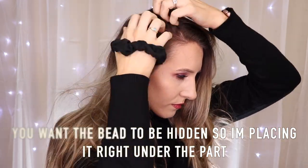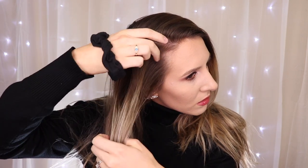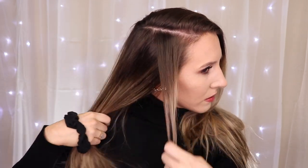What I want to do is just make a part. You don't want to put it directly on the hairline because you want the bead to be hidden — leave a little bit of hair out, right here. Then I'm going to pull it back in a tight little ponytail to get it out of the way. I want to get about five to six strands of tinsel. It's curly right now but you can straighten or curl it and you should be fine.